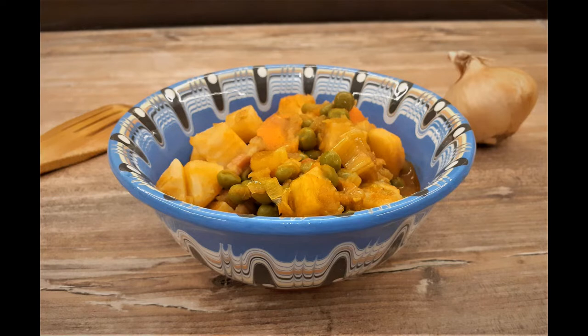Hello everyone and welcome to my channel Home Queen Cooking. Today we are making bacon and vegetables.